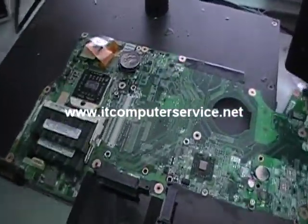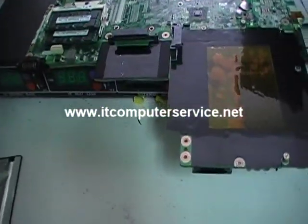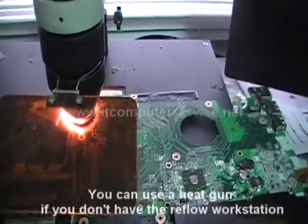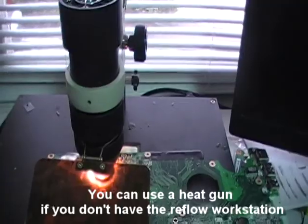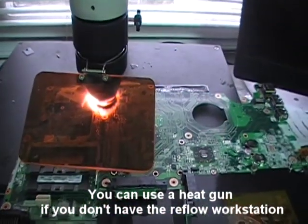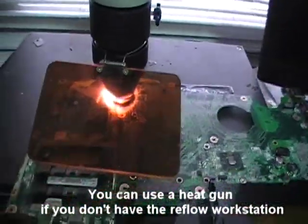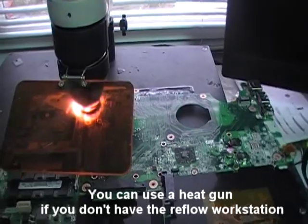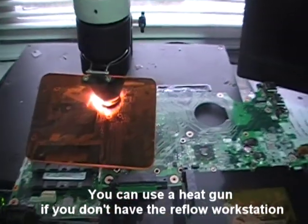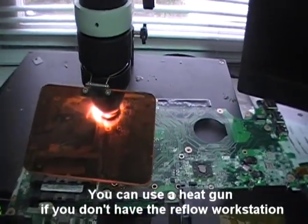We are going to reflow the motherboard. We have the reflow machine here, so we will start that in a few seconds. We started the reflow process on this. You can use a heat gun, but this actually distributes the heat correctly on the chip itself, and we do it for about two minutes. This is an actual machine that we got from China about a year ago, and we use this to do the reflow and also to replace chips on the motherboards.